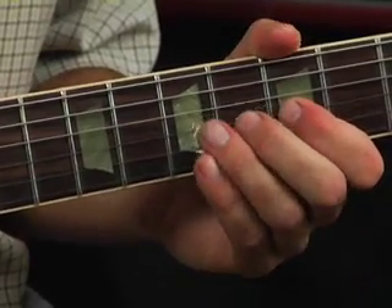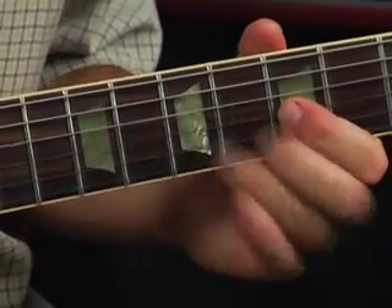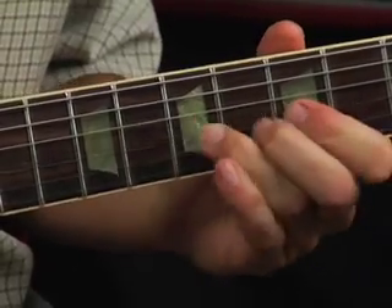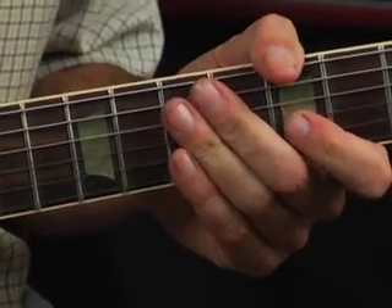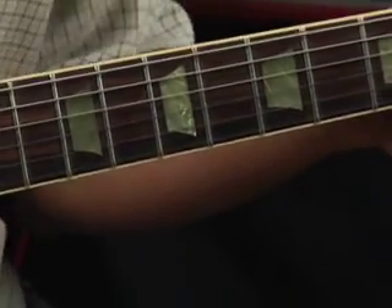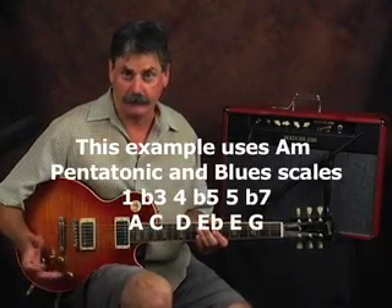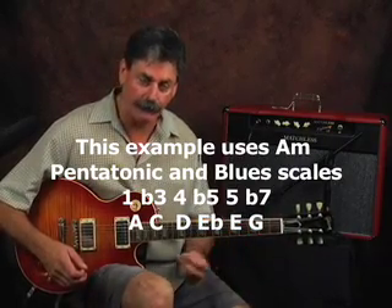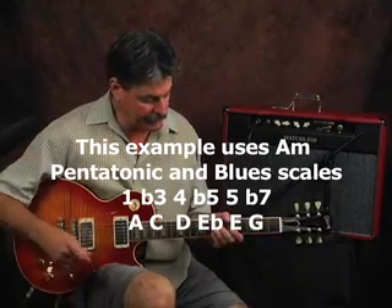Now let's mix them up. The first one goes... So you can incorporate it in your playing and it's going to put some color to your music. Okay, now we can take that lick and mix it in with our other pentatonic riffs that we know. I'm going to play some things for you — you don't have to learn them all — but I'm going to incorporate that lick in there and see what it sounds like.